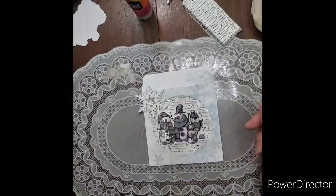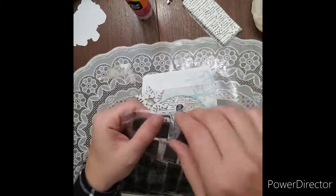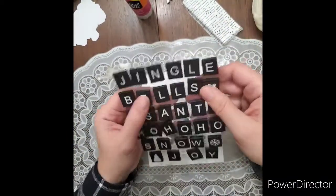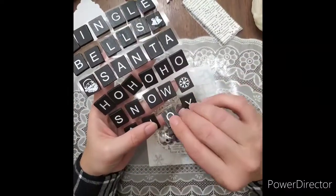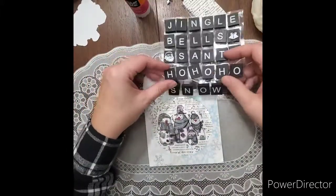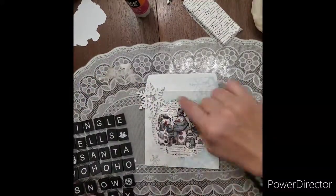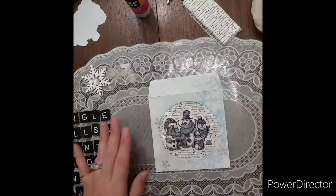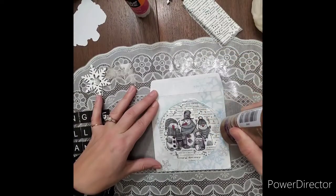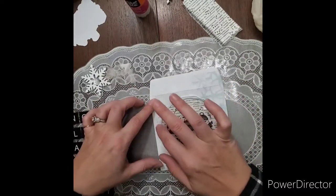I have these little gems from Tim Holtz that I got at Tuesday Morning, and I'm also showing you some Scrabble tiles that my mom gifted me a few years back. She found these black ones and I didn't know what to do with them at the time, but I thought this was a good opportunity to add them to my shaker because my snowmen kind of have a darker outline that will tie into the background. I'm just playing around with placement, and here we are talking about the glitter — we want to add the glitter first before we go ahead with embellishments, so I'm getting out my Eileen's tacky glue and adding it around the border.